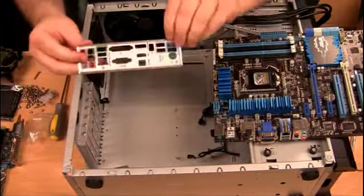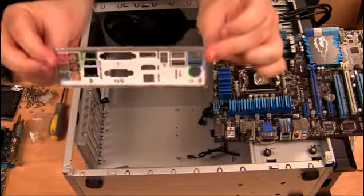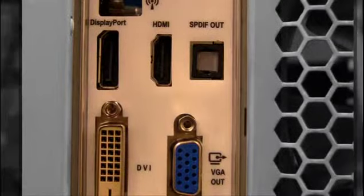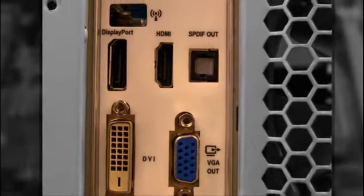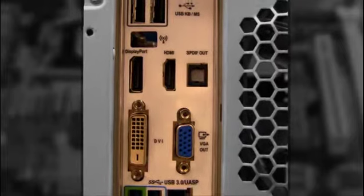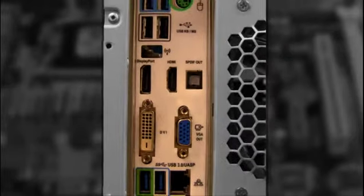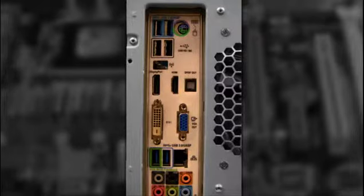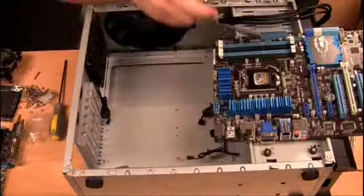The first thing that you need to do is install the IO shield. The IO shield is important to help protect the computer as it helps shield against electromagnetic interference. It also provides secondary purposes of labeling the input and output ports and makes the computer look more complete since it helps fill in the gaps between the different connectors.